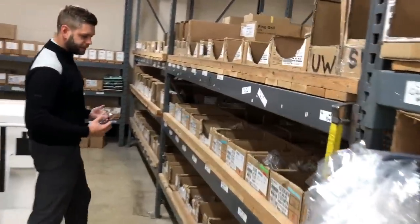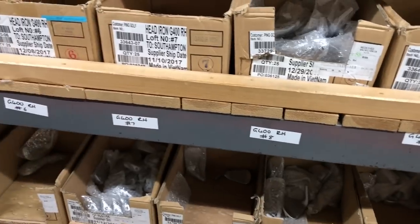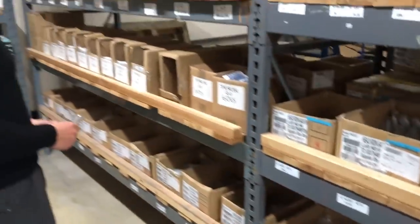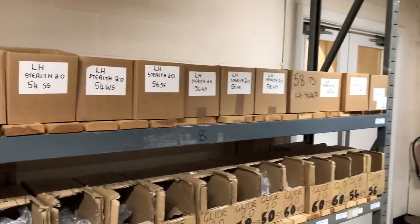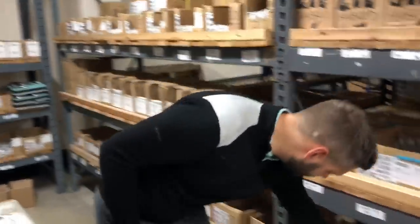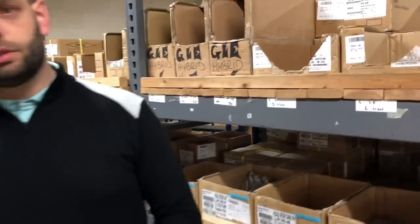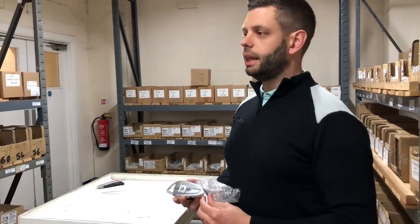Once the birth certificate has been printed off, the guys pull all the relevant product depending on what the birth certificate specifies. In this case, for a set of G700s, you pull all the different heads and models from the racking. We've got the Stealth wedges, the G LE, G400, G700 at the bottom, some older product like G30, left-handed gear, some of the Glide 2.0s and the Platinum finish. It's a case of the guys going along one by one and pulling the product out, as you can see Simon doing over there.